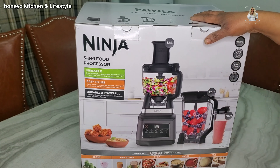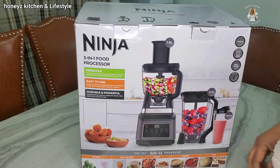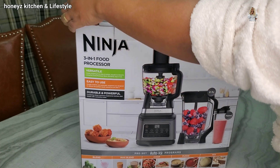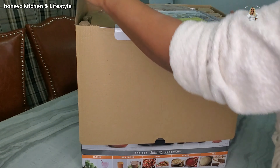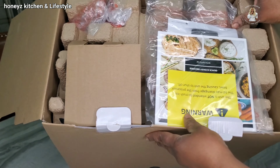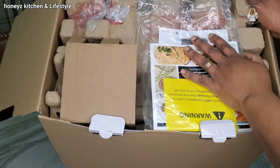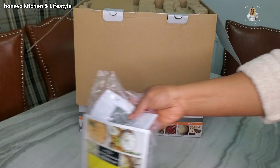So let us open it and see what's inside. So this is how it's been packaged — as you can see, this is the instruction and everything else has been done. It is really, really well packaged. So this is the instruction.